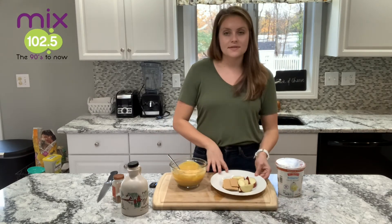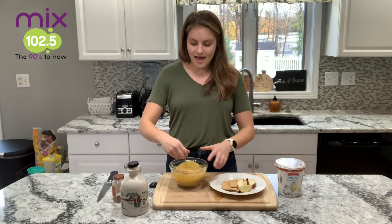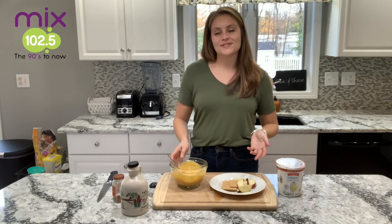I like to serve mine with apple slices or graham cracker pieces, maybe some vanilla wafers — anything like that would be delicious. The perfect little snack or a healthier dessert.